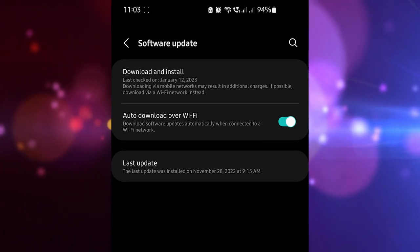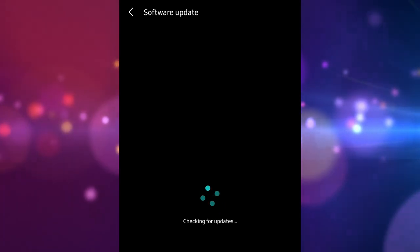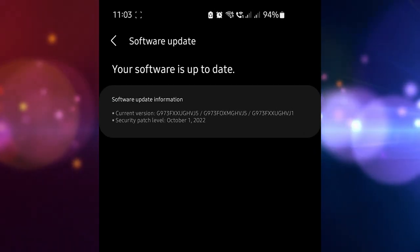Some users even prevent their device from downloading updates on purpose. If you are one of them, we recommend that you stop doing it and install whatever updates are pending right now.